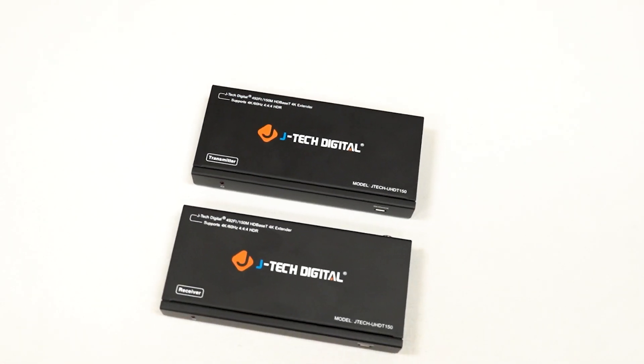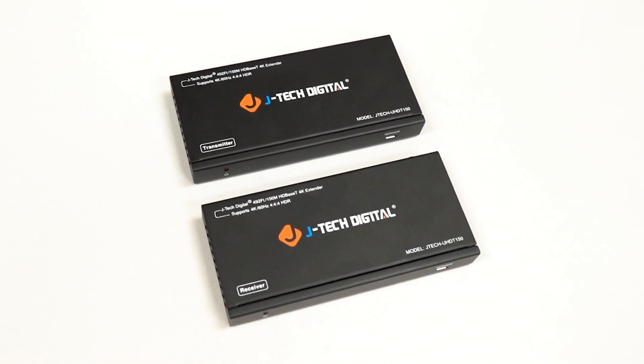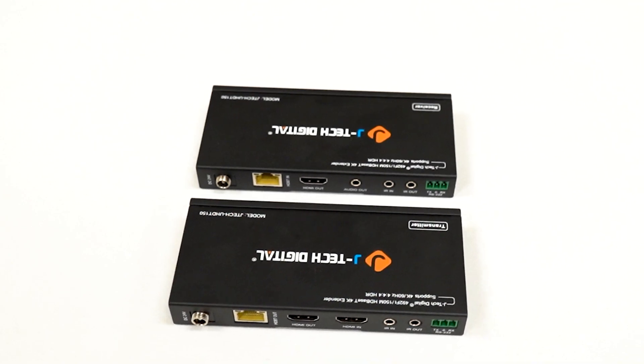If you're looking for a reliable, high-performance HDMI extender for your AV setup, the 4K 60Hz HDMI extender is the perfect choice. With features like long-distance transmission, UHD resolution, and bi-directional IR control, it's built to deliver exceptional results. That's it for this extender. Thank you for watching.